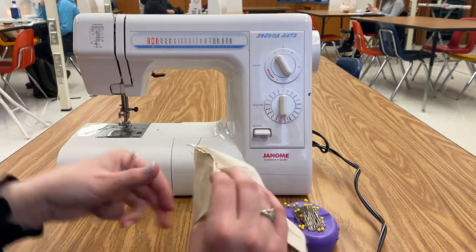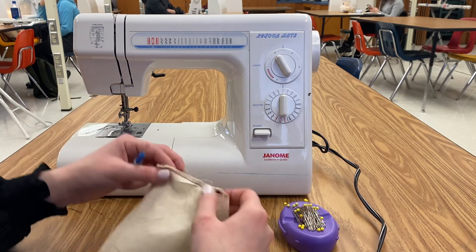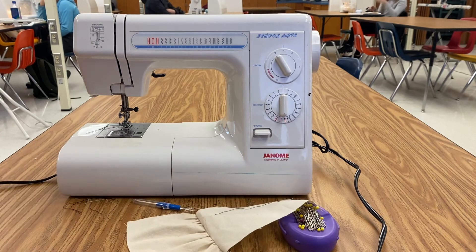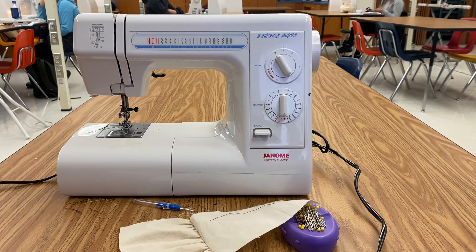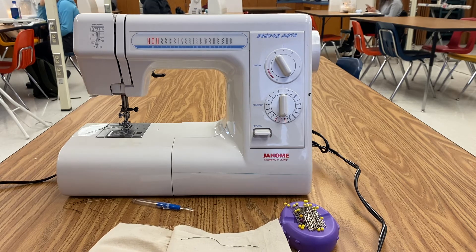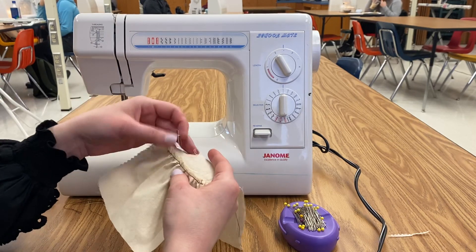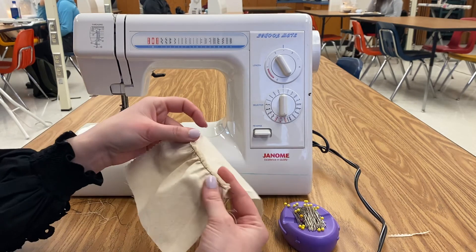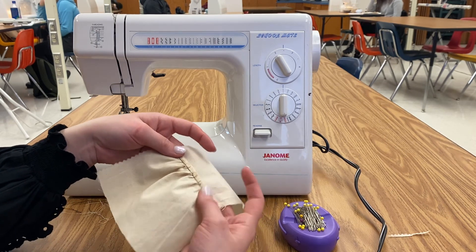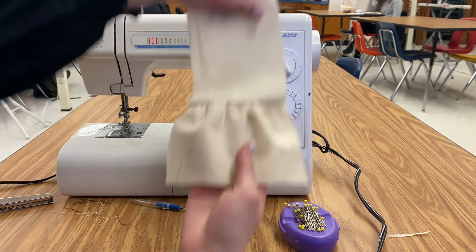Once you're done, you're going to press the seam. Make sure you cut your threads. You're also going to use pinking shears around the edges and cut all the way around. You are going to leave this seam — it's very short so it's very small — and we're not going to press it open. You're going to press it to one side, to the flat side, the long side.